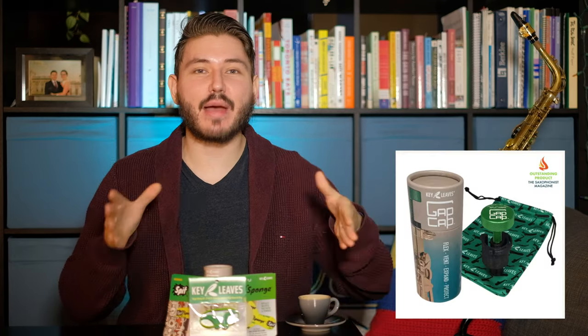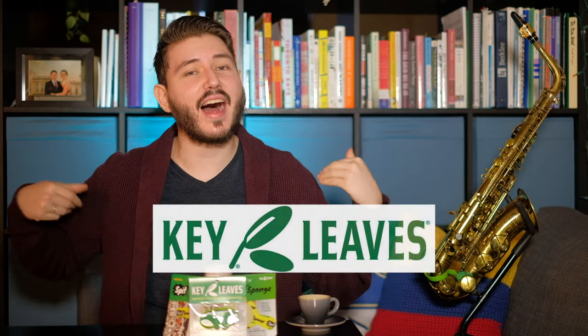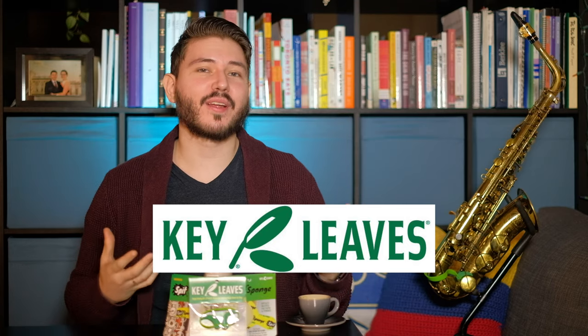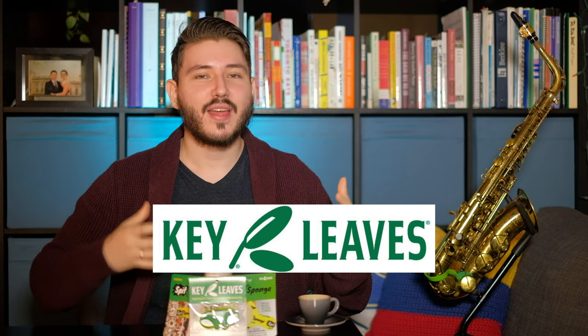Today we are going to go in more depth with the Gap Cap. You might be saying, 'Alex, you already made a video about this last Tuesday — why are you making another one?' Although that's true, I left out some important details I wanted to update you on. As you can see, I have all the products that Keyleaves has generously given me because I am their new Keyleaves artist. We all know about the famous Keyleaves product that you put on your C sharp and E flat — that went viral and I had to see for myself if it really worked. I've been using it ever since.